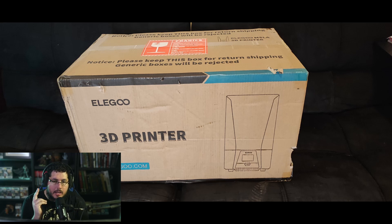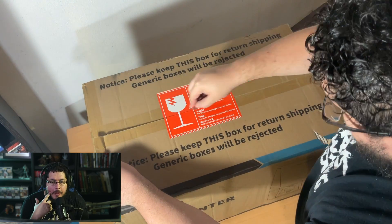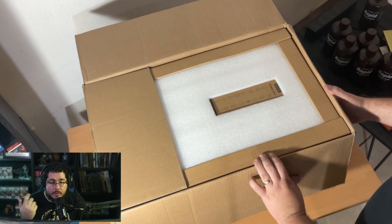The box is actually a relatively small box compared to the Neptune. It's still big, but it's not humongous. And everything's very neatly packed, which I really like because it does have more fragile components than the Neptune.